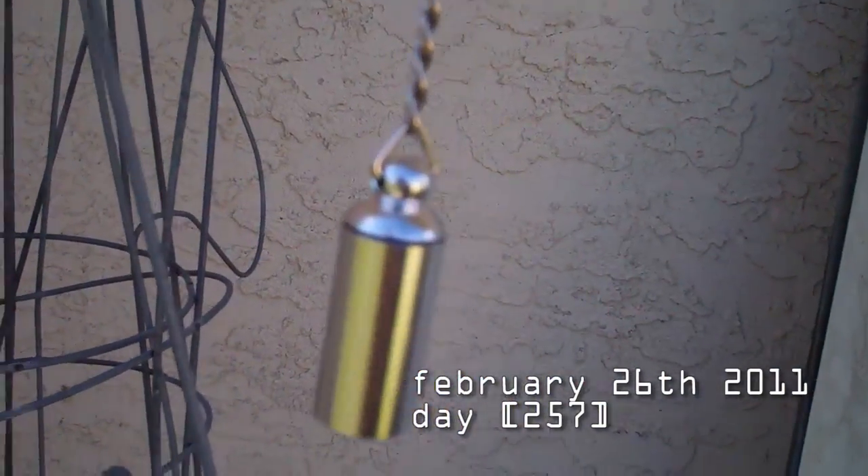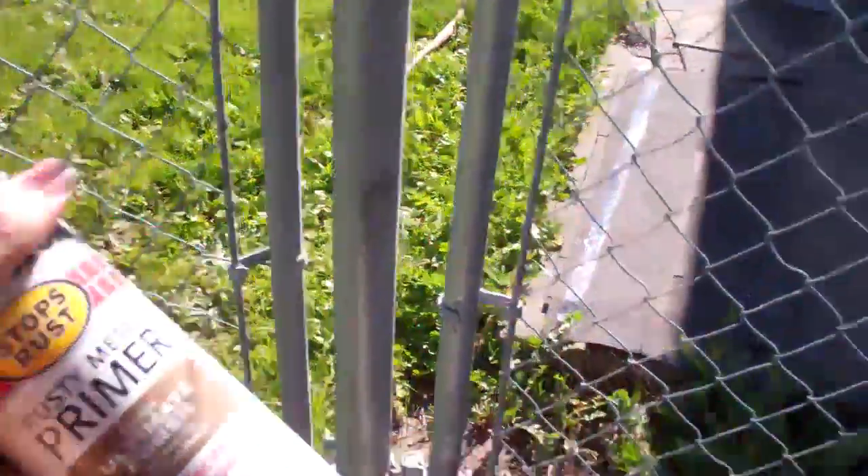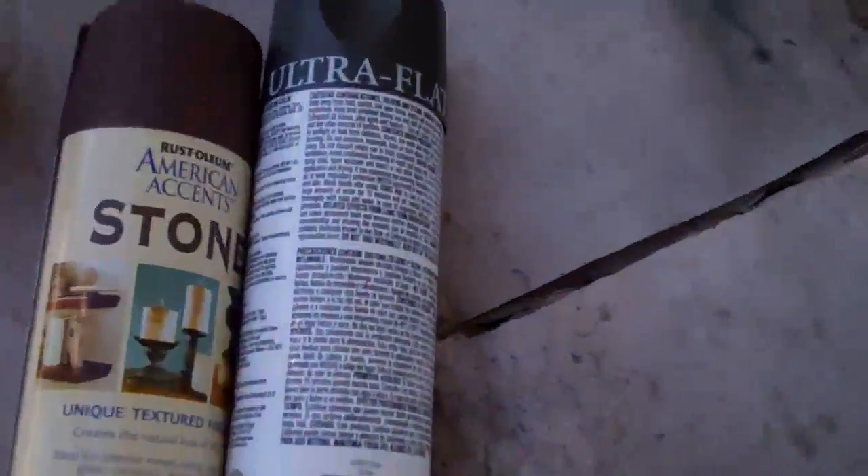I'm painting this little container with brown, green, and then stone to make it look like a rock. I can hide it — it might be camouflaged well.